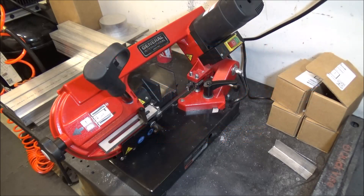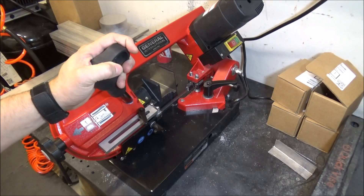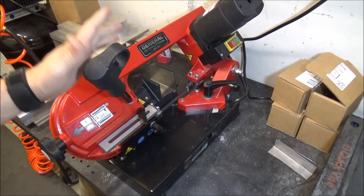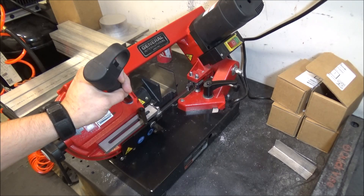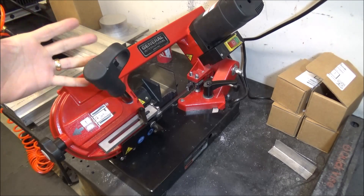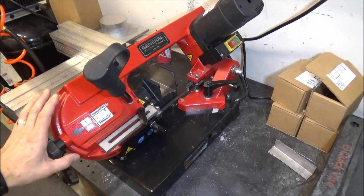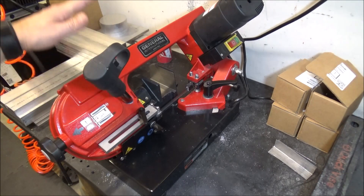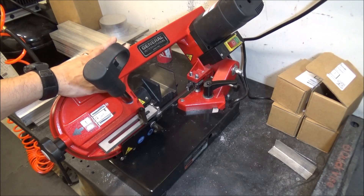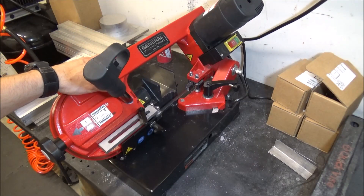Hey guys, I wanted to do just a quick update on this General International 4-inch bandsaw. A few people have informed me that this model is apparently discontinued — I didn't realize that when I purchased it. I wasn't purchasing it to promote it or anything; it just happened to be the cheapest bandsaw I saw that looked like good quality. The WEN was $25 more at $325 on Amazon, where this was $299.